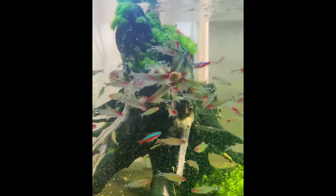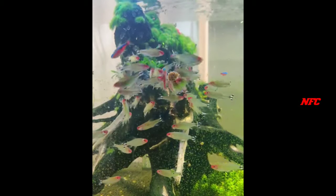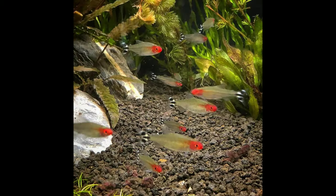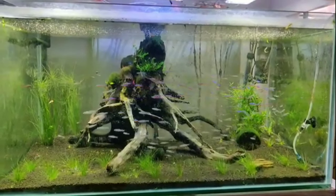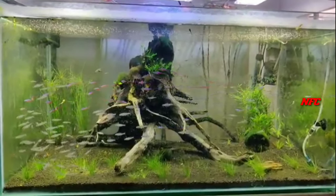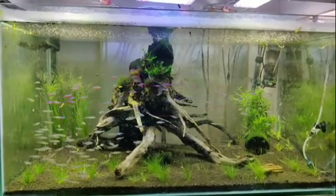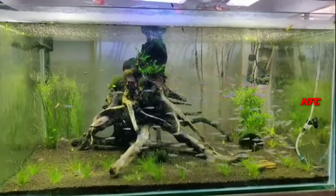This is the water condition. This is the right type of leaves. This is the male. This is the female color.